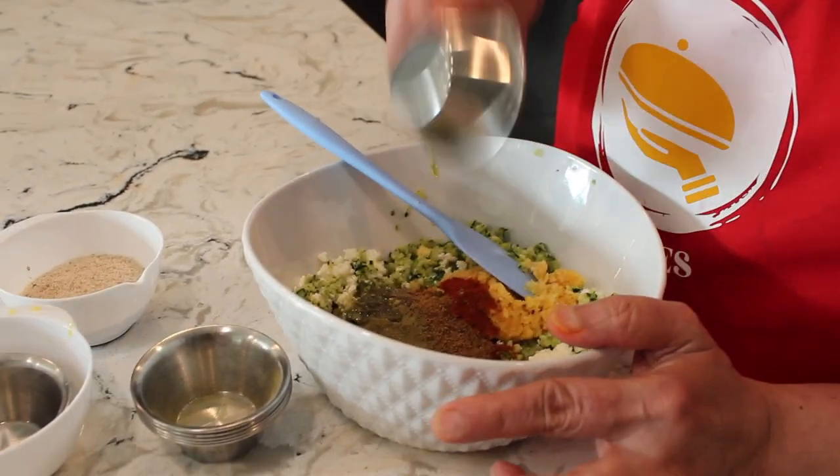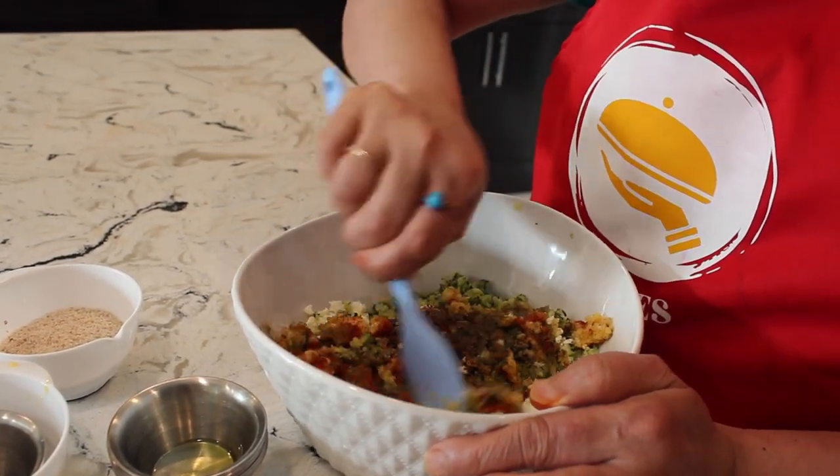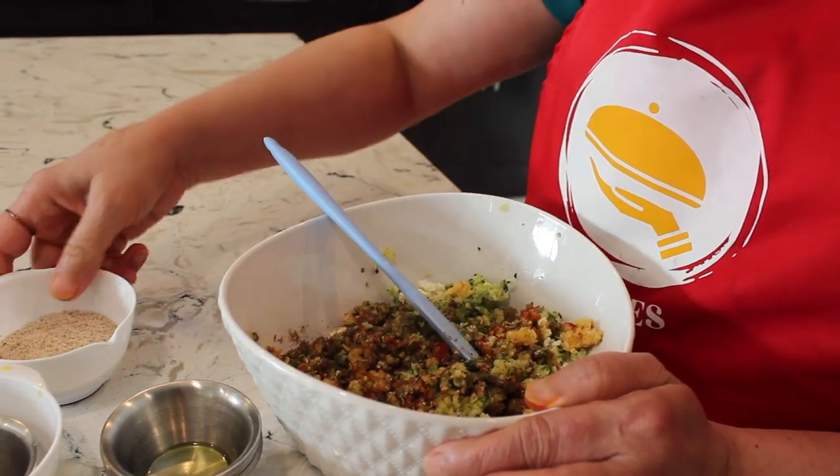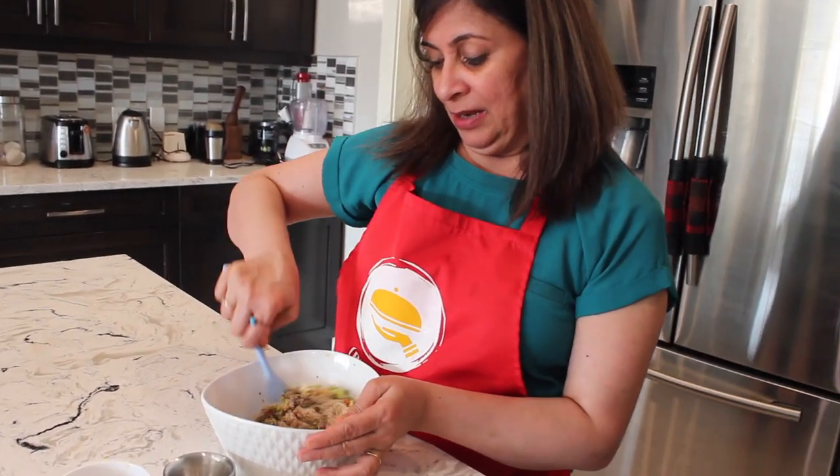Then half a teaspoon of olive oil. For the binding agent, I'm not using egg — I'm choosing three tablespoons of psyllium husk, which has a lot of health benefits. If you haven't seen my vlog on managing pre-diabetic symptoms, do watch it. You can substitute almond powder or egg instead. The psyllium husk will help it bind well.